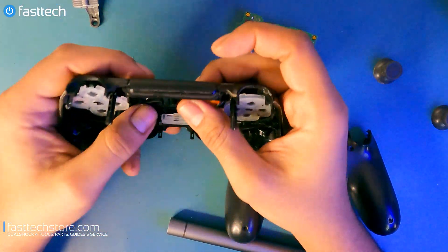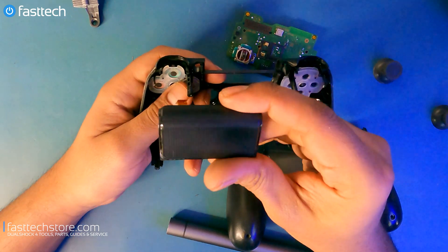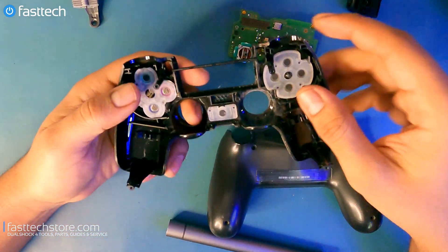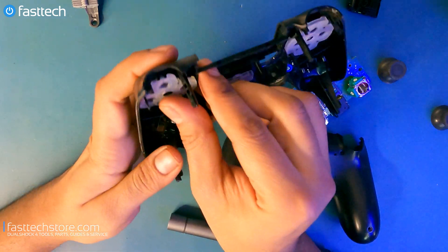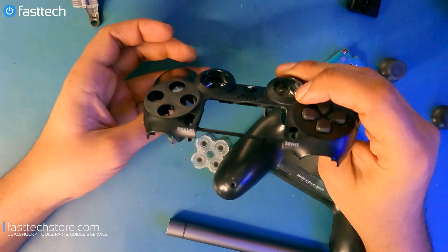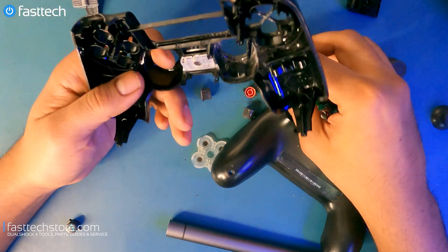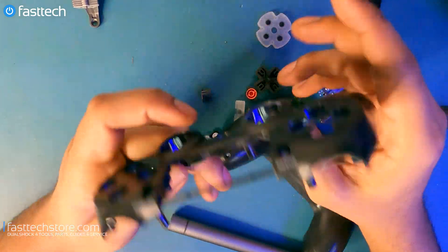Moving back onto the controller — we're going to remove the touch pad. Just push it from the bottom and it comes right out. That's the touch pad that's rarely used; you might as well not even put it back in and you'll never notice it's gone. We're going to remove the membranes for the buttons — there's one membrane on each side. Once you remove the membrane the buttons will just fall out. Same thing on this side. The direction pad fell out — that's how you replace those. The home button in the middle also has a membrane — pull it out and it's out.